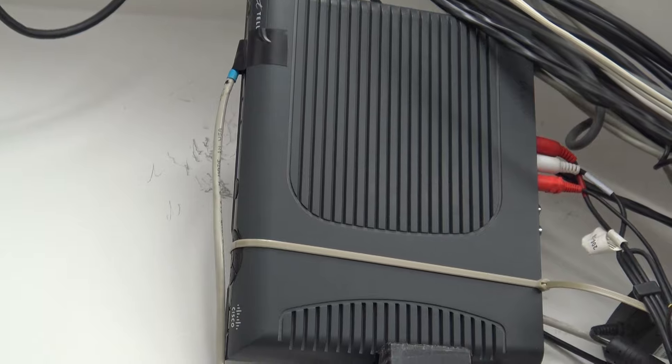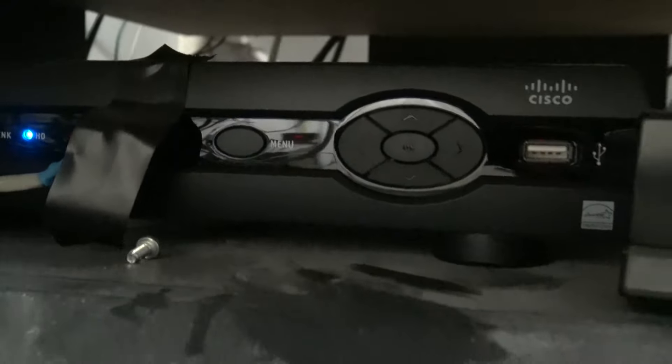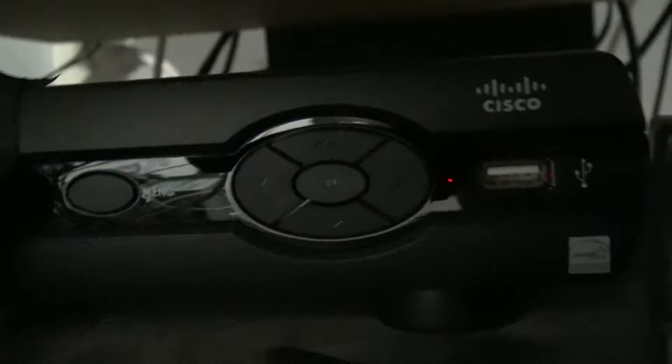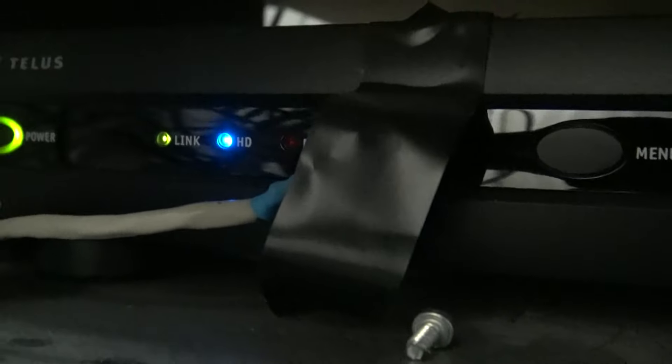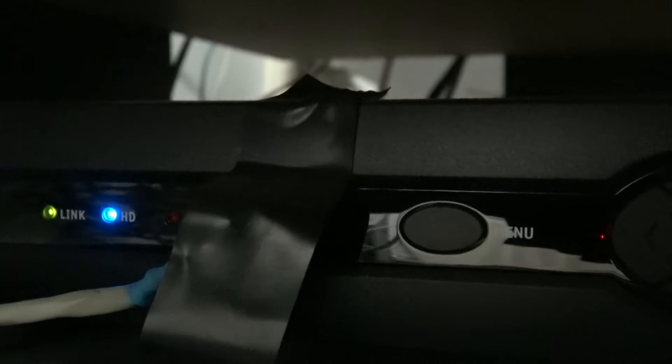My main PVR box is in my amplifier stack — it's a bit dusty because nobody ever touches it. This one also has a remote receiver and is controllable from my media room. The equipment in here feeds out over HDMI to my television in the media room.